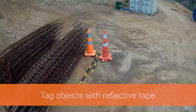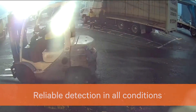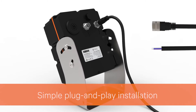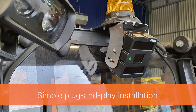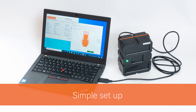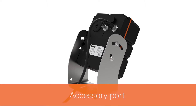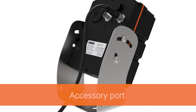Any object can be tagged for detection with reflective tape. Scene's unique sensor technology offers reliable detection in all weather and lighting conditions. Installation is plug-and-play and can be done by an auto electrician. The detection settings are easily changed using Scene's free app. The accessory port can activate third-party systems like cameras, data loggers, and external alerts.